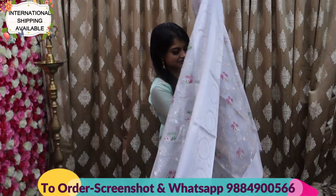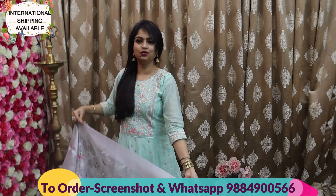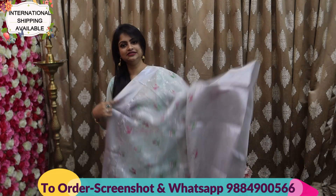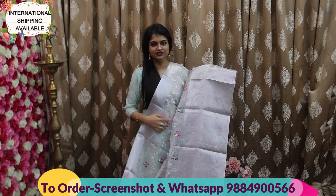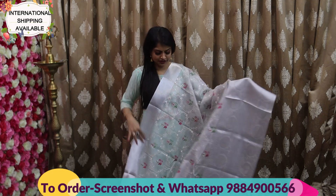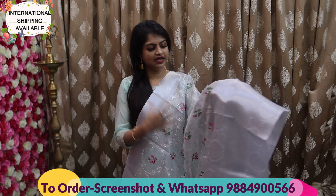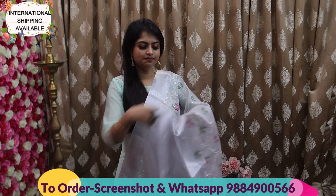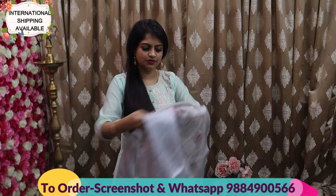Next is a stunning saree — it is restocked. It's a silver zari tissue bridal silk saree — a long-order concept. Tissue bridal obviously will not be transparent, but in this saree it is transparent. If you put single pleats, the embroidery will be obvious. Gold color and silver color — for both of these I have a reference to show the transparency.